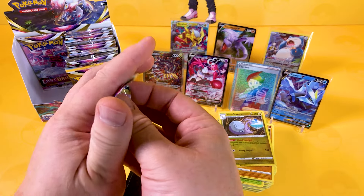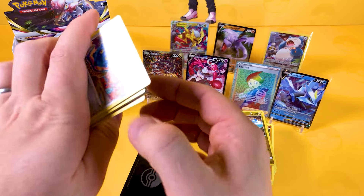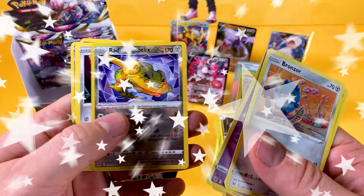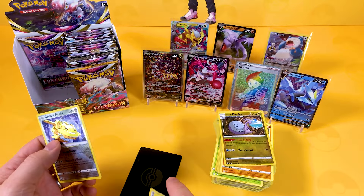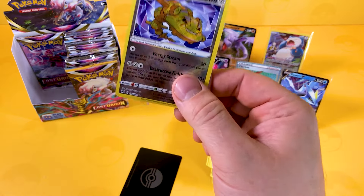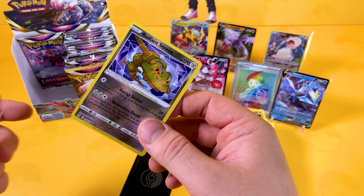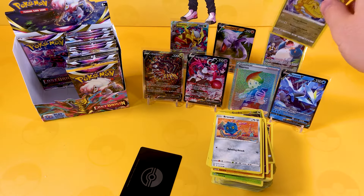We're not even halfway yet — oh my word, this video is going to be a very lengthy one. I'm so sorry. It's a Radiant Steelix — oh my word, what is going on? I tell you, this is the one card we are pulling loads of. The Radiants this time are constantly being pulled, but I don't mind because it's great for the binder and the collection.